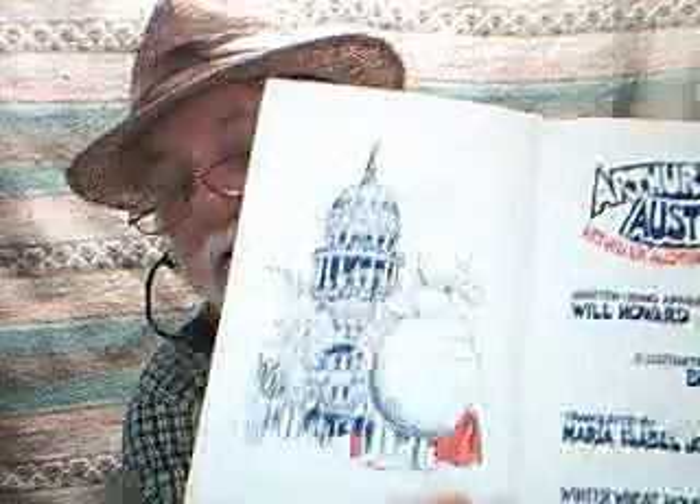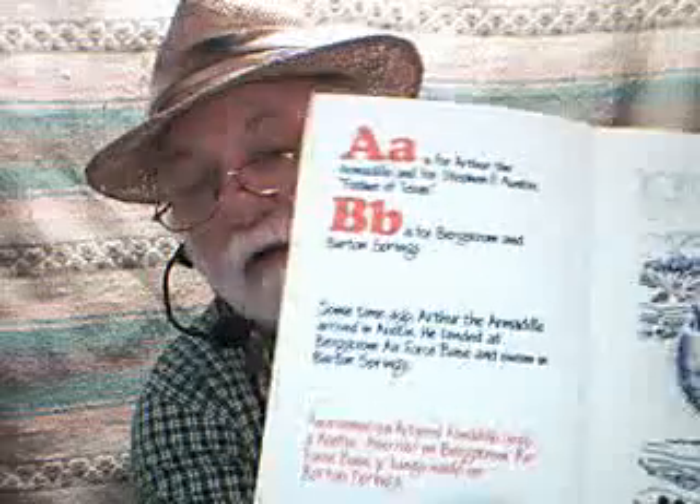It has a title page — there you've got Arthur looking at the Capitol. And there you have the A page and the B page, arranged like that. Over here you can see there's the English and there's the Spanish, and then over there you see Ben Sargent's illustrations.